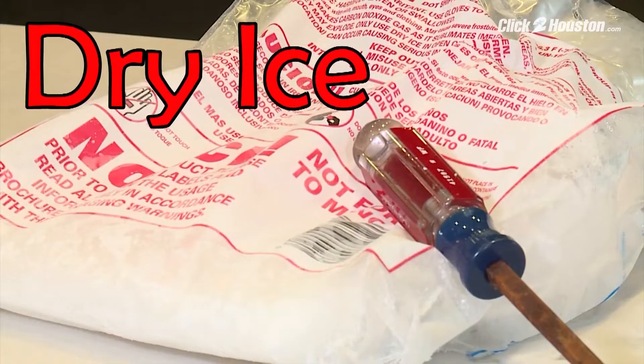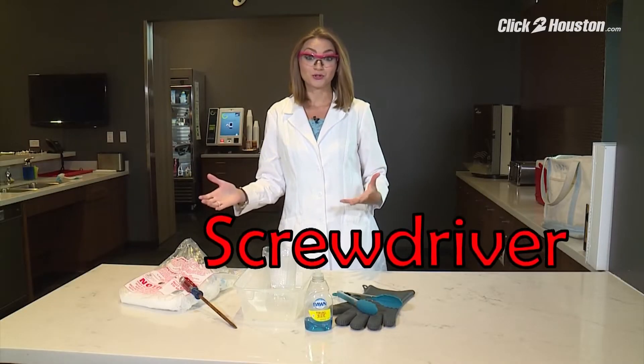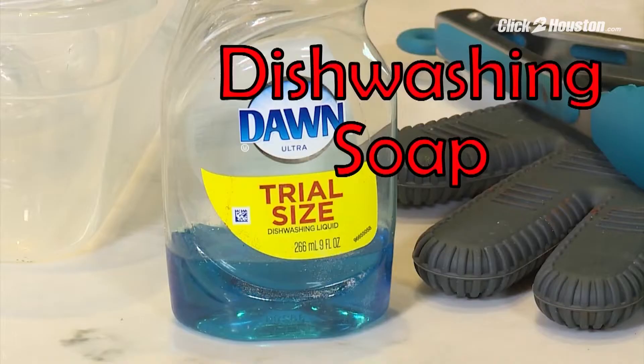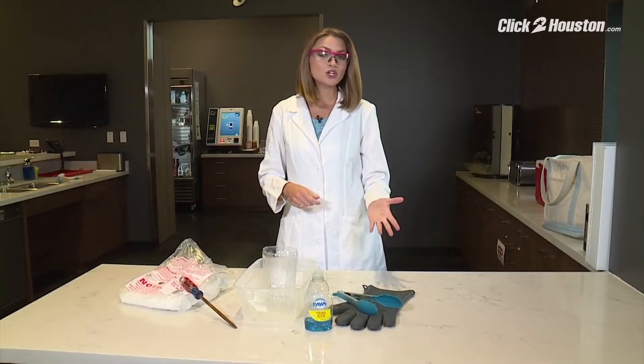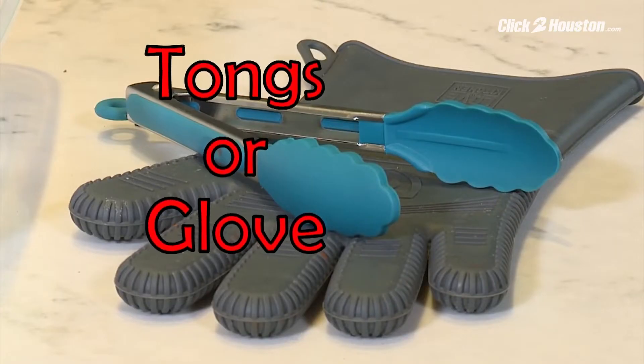For this experiment, you need dry ice, something to break your dry ice with — we're going to use a screwdriver — two small plastic containers, dishwashing soap, and something to hold the dry ice with. You can't touch it with your bare hand, so kitchen tongs will do the trick.